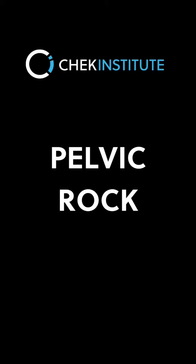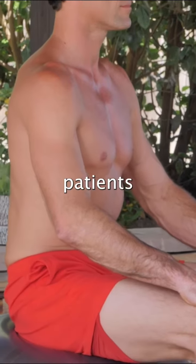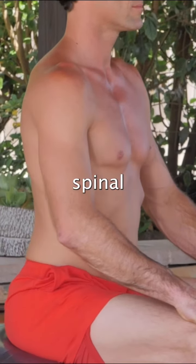The pelvic rock is a great way of warming up the pelvic region and can be an excellent warm-up for back pain patients or anyone recovering from spinal injury.